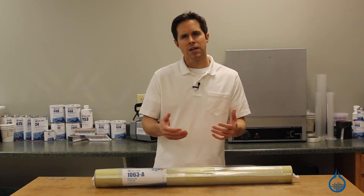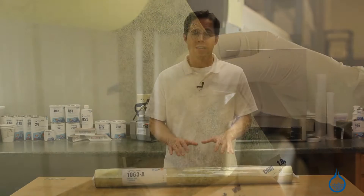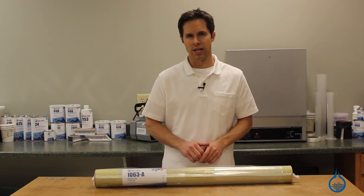Kevlar Veil is a thin ply of randomly oriented fibers across a roll of material. It is extremely thin and held together with a light binder with a consistency much like tissue paper. Like most veil mats, Kevlar Veil does not add strength or significant structural value. Its primary purpose is that of a surface layer.